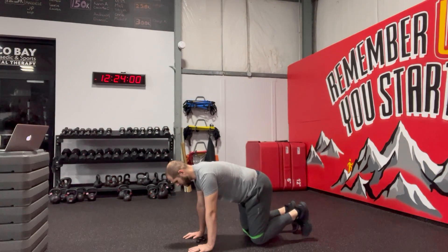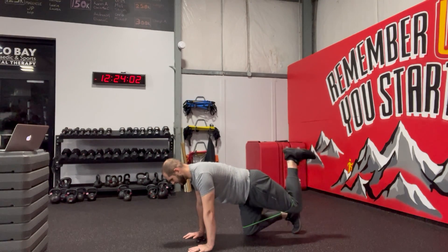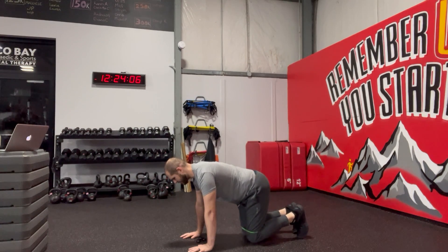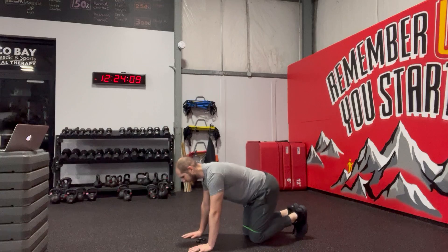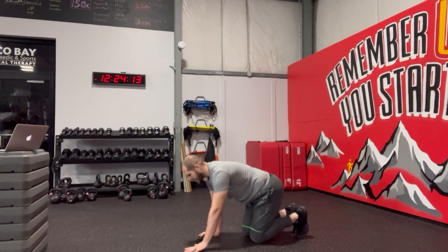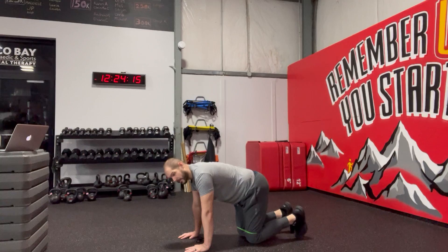From there, lift up, driving up, squeezing the glute, then going right back down. You can do all one side or alternate. I do find when you alternate, you get a little bit sloppy with that base. You also want to focus on the speed.